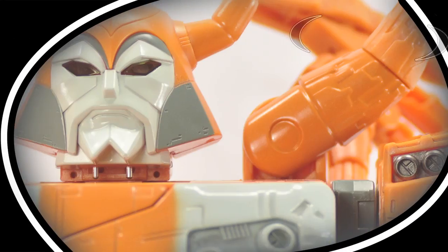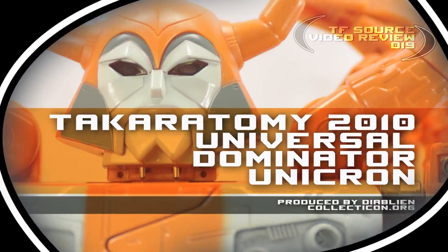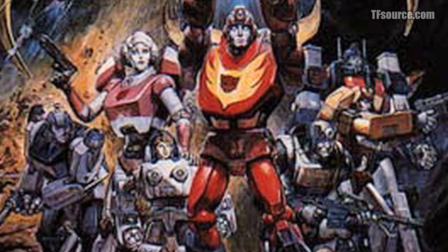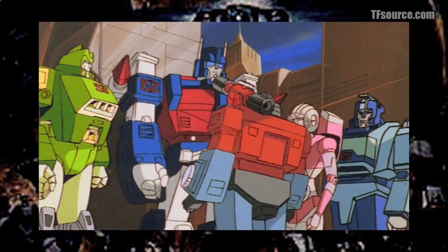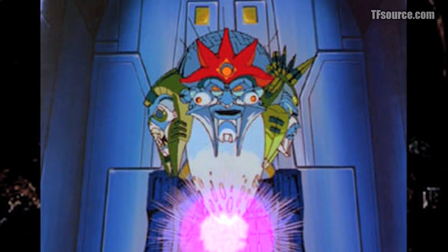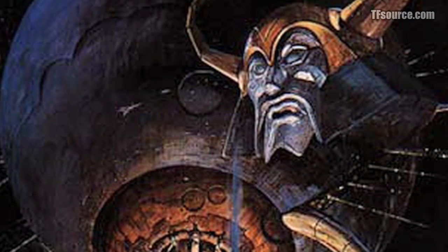This is a TF Source video review for Takara Tomi 2010 Universal Dominator Unicron. For middle-aged Transformers fans, the biggest thing to ever happen in the series was the 1986 animated film, which ushered in a brand new cast of main characters, broadened the scope of the story to multiple worlds with alien races, and introduced us to the biggest bad guy of all time — the chaos bringer himself, Unicron.